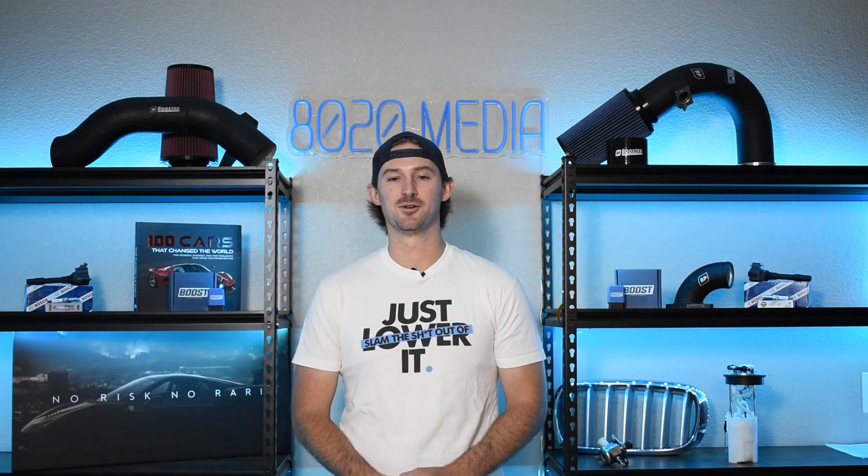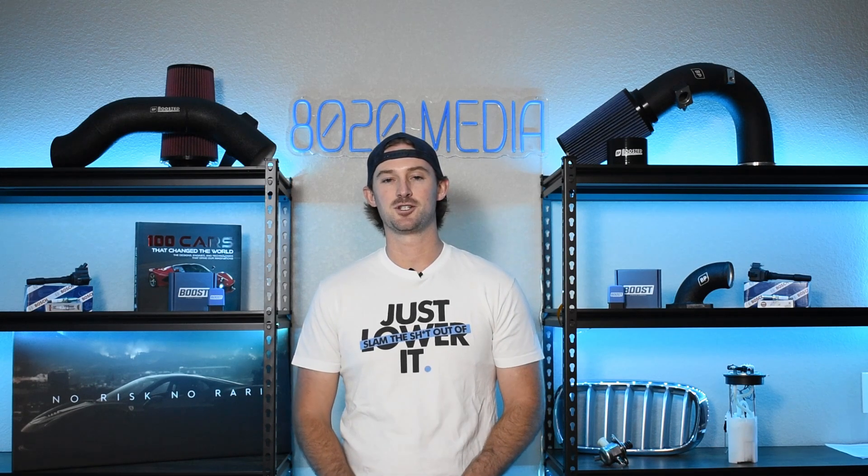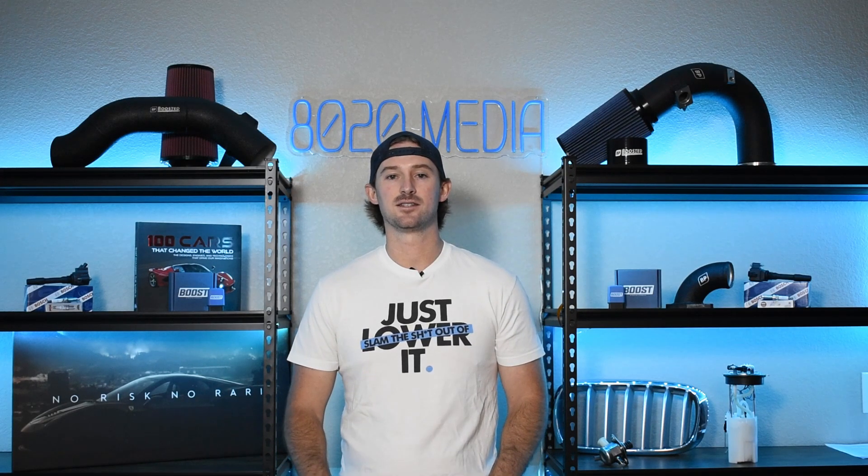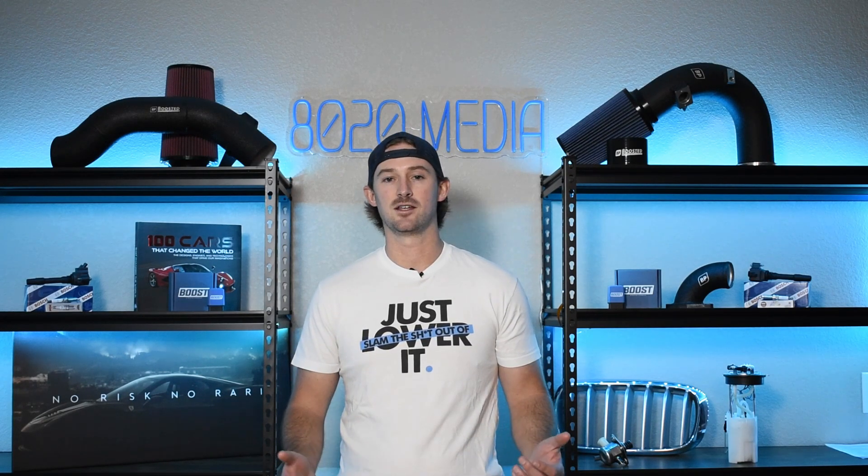Anyways, I hope this video was helpful. If you guys appreciate this content, please click the like button, subscribe to our channel, and stay tuned for all of the future performance-related guides and other guides that we'll have coming on Chevy and GM vehicles.